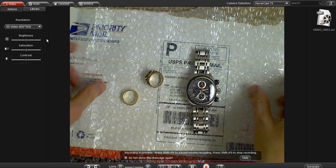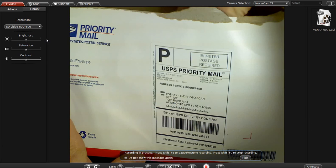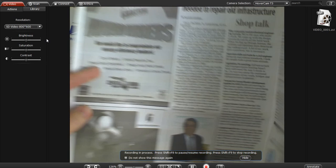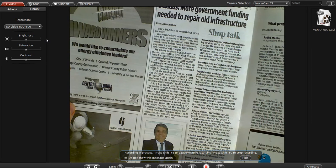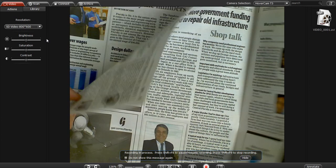Let's see what else is in the package. A copy of the Orlando Business Journal, just to show the text level that you could see at this resolution of 800 by 600 off of the T3 camera. You can see the text is legible.